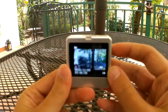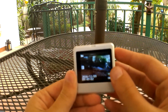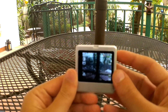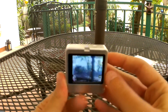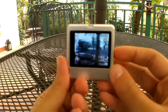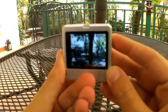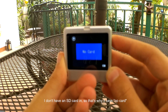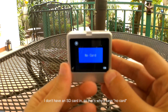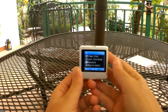If we press the up button right here, we are automatically taken into picture mode. So not only can you do HD video, but you can also do pictures with this camera. Then if we press the up button one more time, it's just about the SD card, and one more time we get access to the settings.